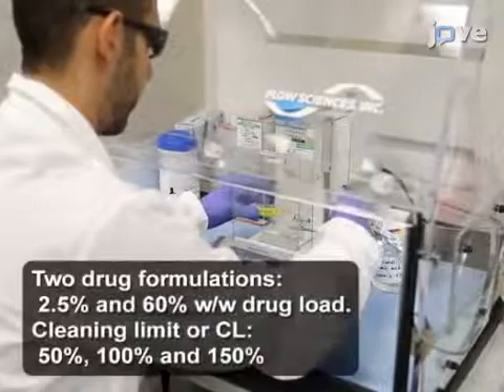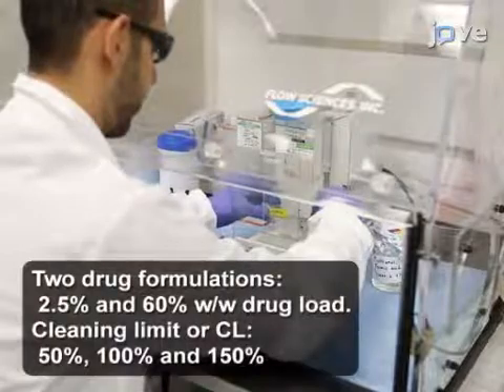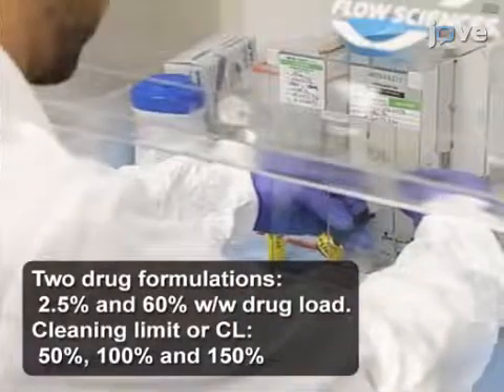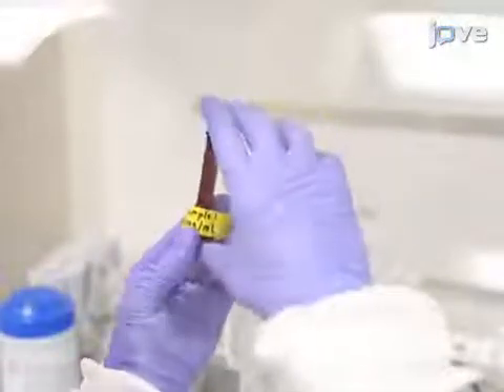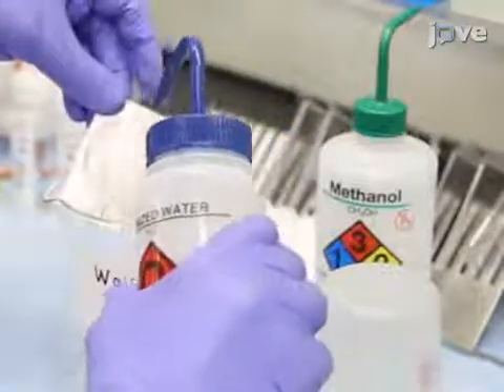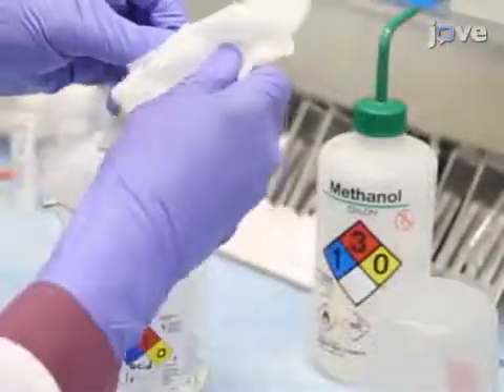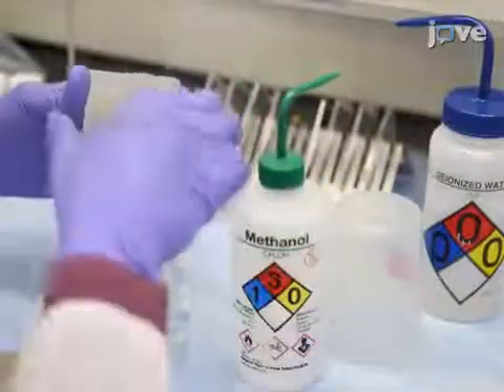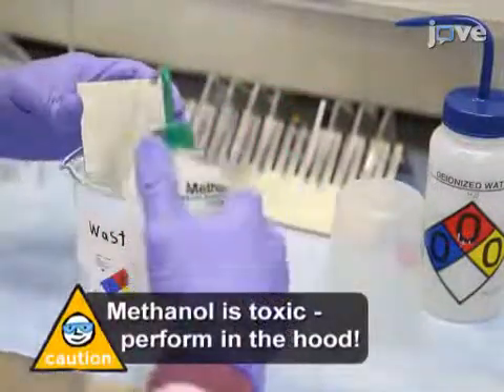To start this experiment, prepare sample solutions of the drug dissolved in the diluent of choice. After calculating the cleaning limit for a drug, clean the stainless steel coupons by rinsing with water and wiping the surface twice for 10 to 15 seconds. Then repeat this rinsing and wiping step with methanol to eliminate any residual deposit.